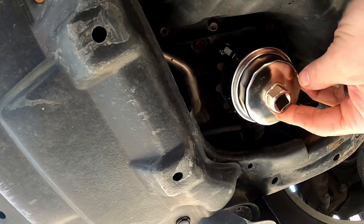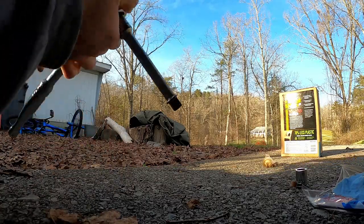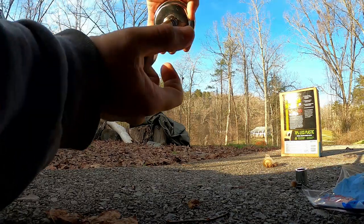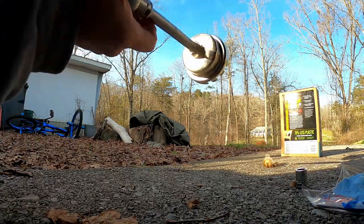Once this is over here, your 3/8 drive extension — actually, my mistake, this is a half inch drive. Half inch fits in there nicely. And that is how you'll twist this filter cap off.